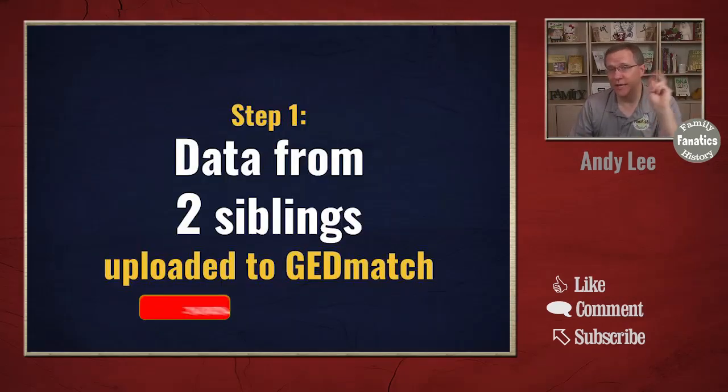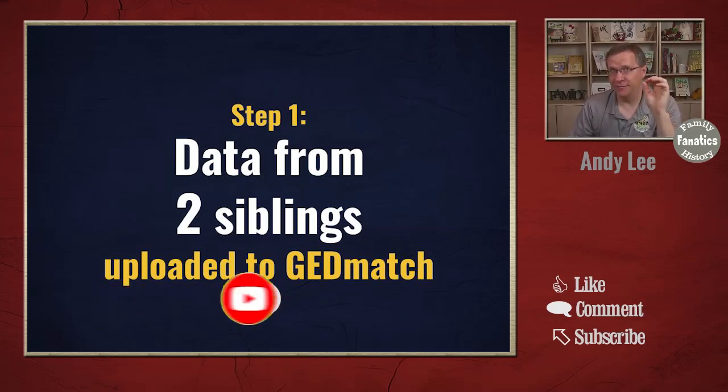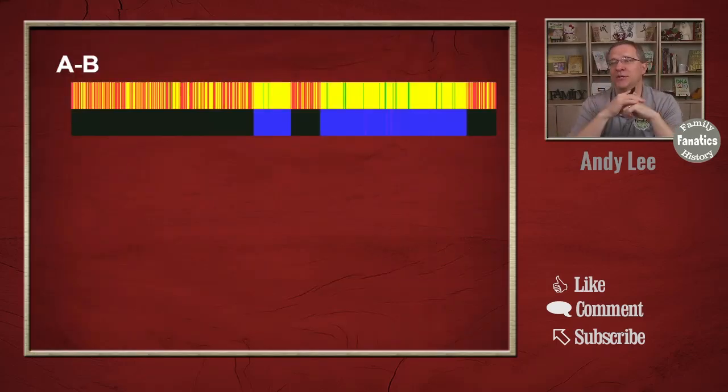Step one: we need at least two siblings' data uploaded to GEDmatch. In this case we're going over how to do half sibling visual phasing with just two people. Our first principle again is that each chromosome is separate and unrelated to the others. This is really important with half siblings because one of those chromosomes we're not going to be able to do a whole lot with. So we're going to do a side-by-side comparison, and with just two people we're only getting one set of graphics.